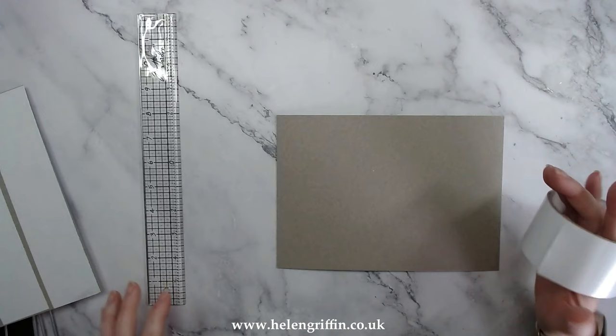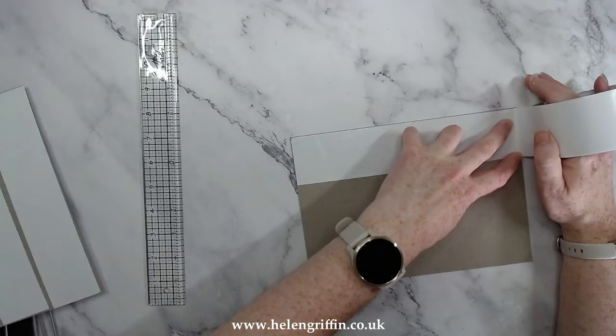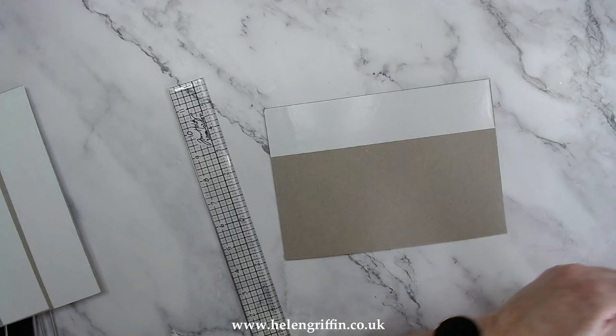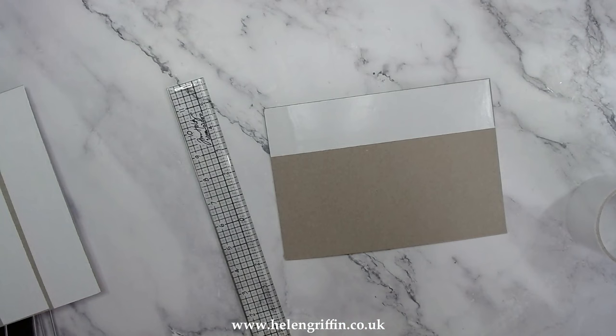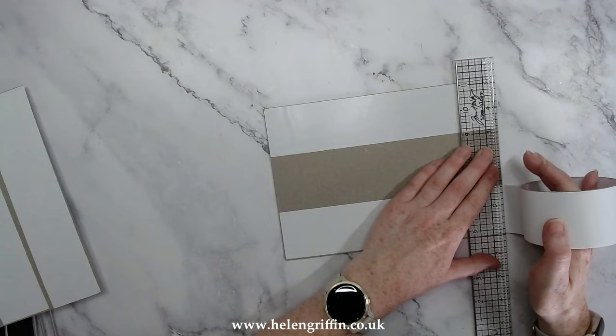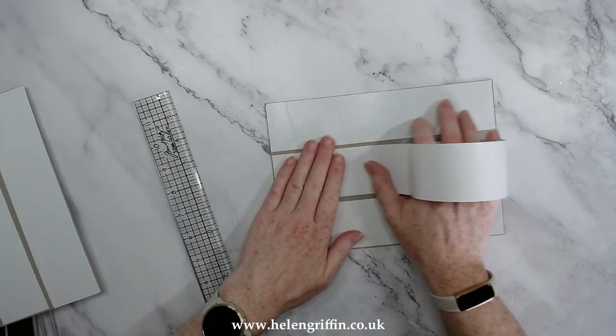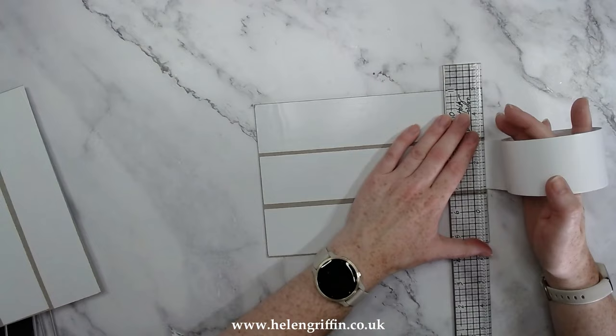I'll link that trimmer below. To attach the chipboard, pop it along one side and grab your ruler. You can hear the noise — they're cutting the hedges out the back with a big tractor. Edge to edge on this side is quite important, then go right down the middle. Use your ruler again to cut that, then repeat on the other side.